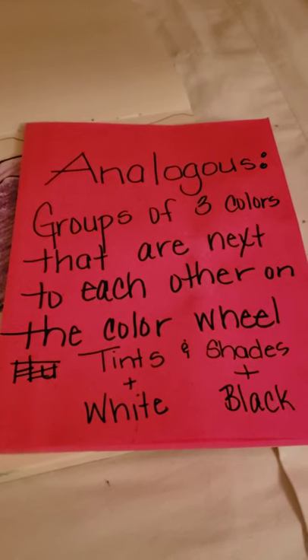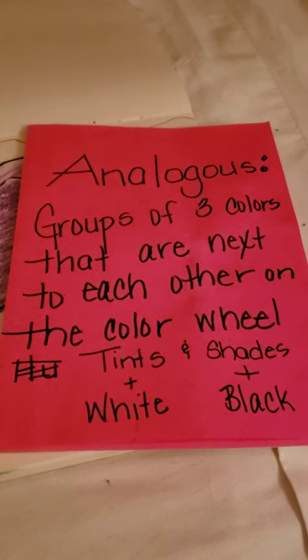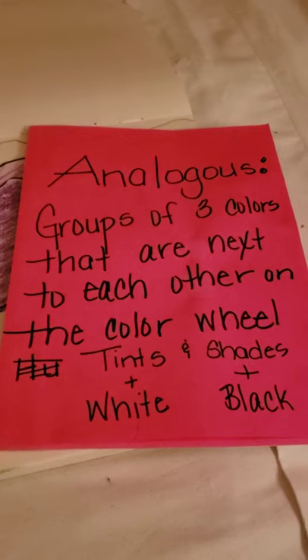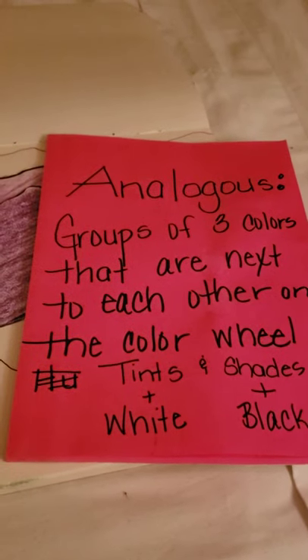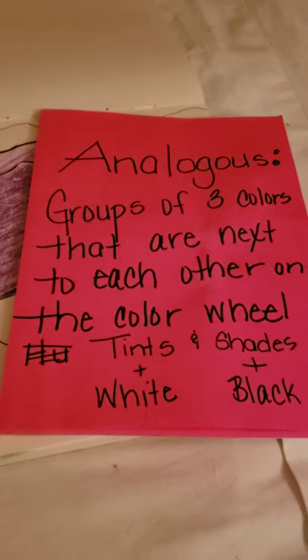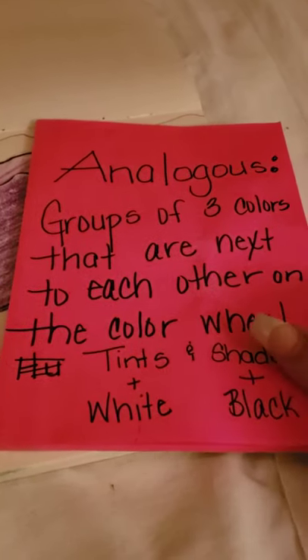I don't care what kind of medium you use, but tints — you normally have to use paints or oil pastels for that. Tints is when you add white to a color; shades is when you add black to a color, making it lighter or darker. Use one of the three options: analogous colors are groups of three colors that are next to each other on the color wheel.